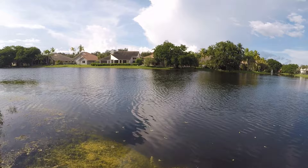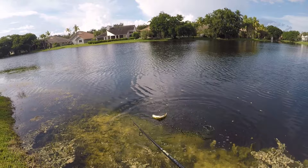There we go, got another one right off of this drop-off. This one's a little bit smaller, but these peacocks, even the small ones, put up a nice fight. And he's off.